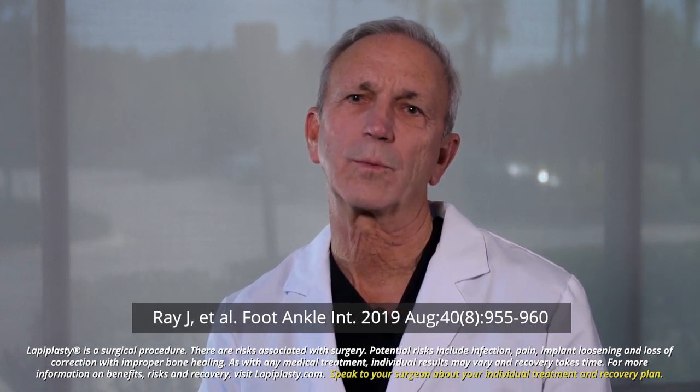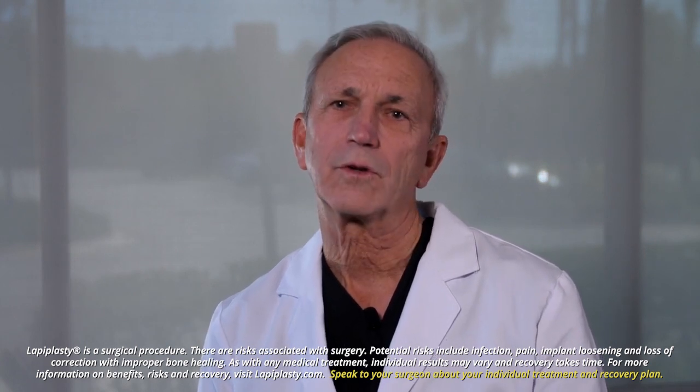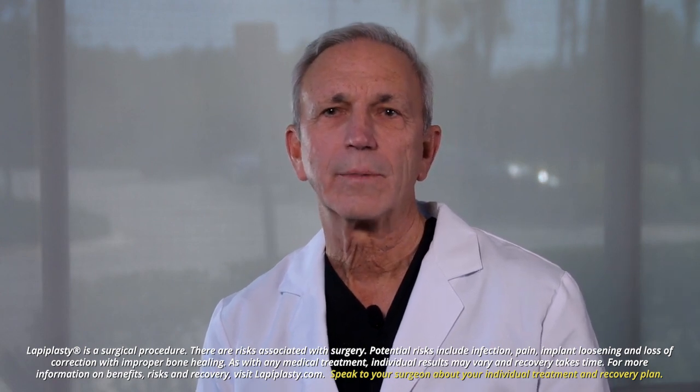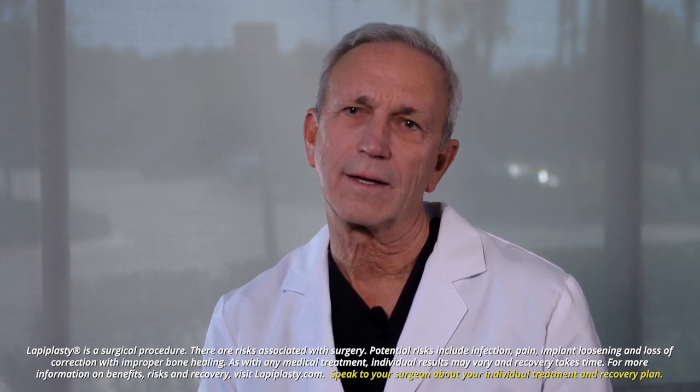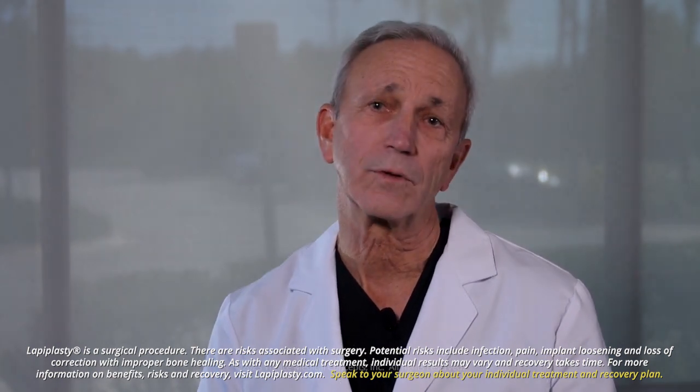This is ideal, getting the sesamoids properly lined up. The MIS, the minimally invasive bunion procedure, is done more under a blind technique, granted through a smaller incision, but these incisions heal side to side, not lengthwise. So the length of the incision really doesn't correlate to the optimal results.